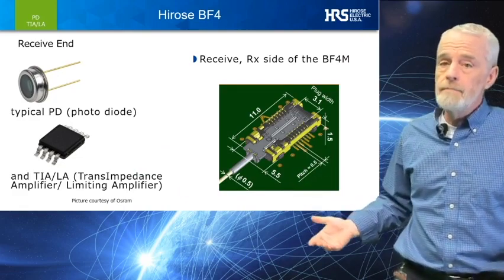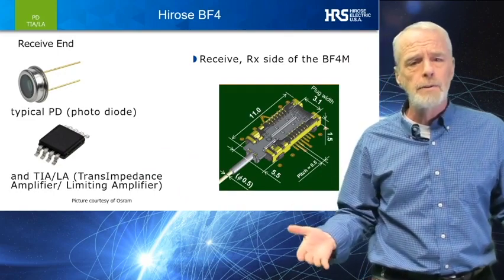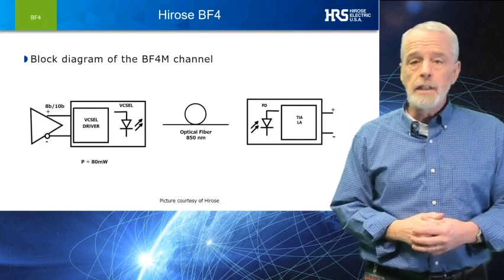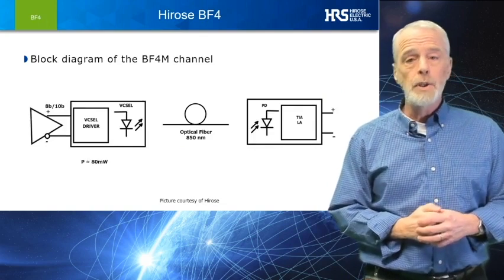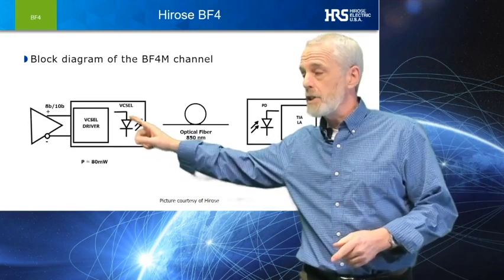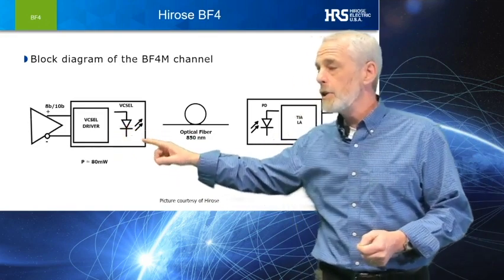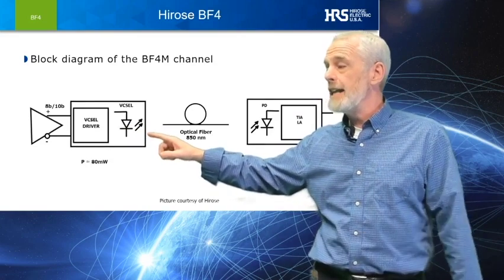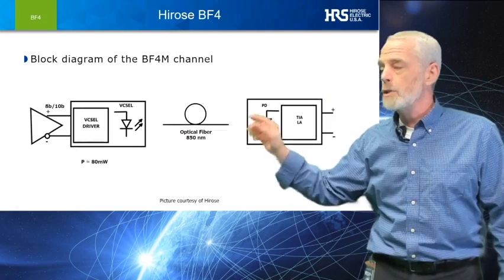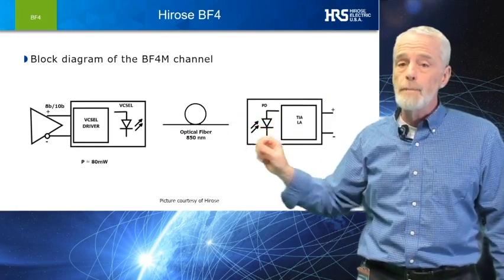As you can tell, each module is more than 70 times smaller than that of a standard SFP. Like other AOC inputs, the Hirose BF4M takes a balanced 8B10B differential signal, converts it to an 850 nm optical signal, and we drive it across our super small, flexible, 50-micron core fiber optic cable.